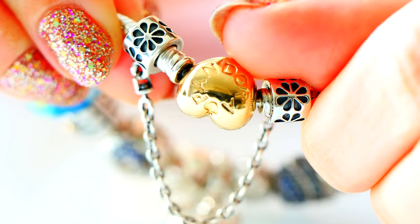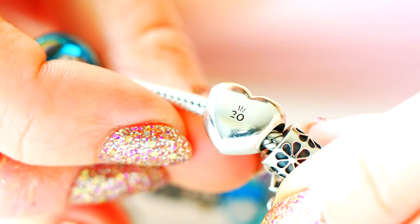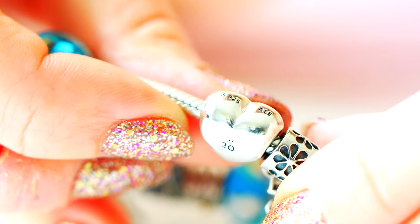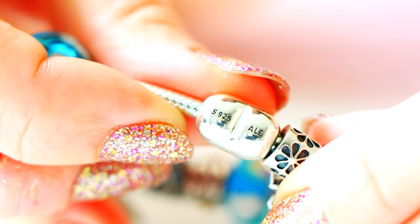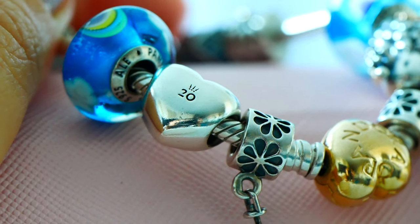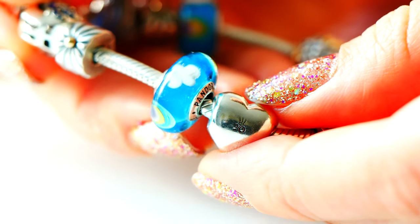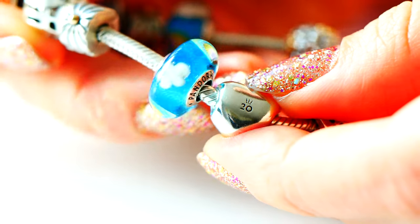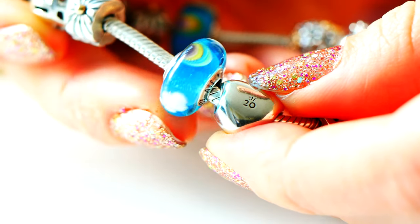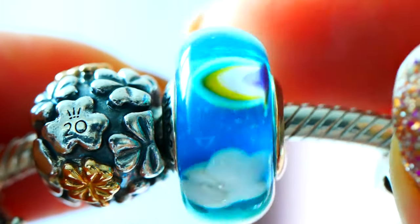Moving over, we have the Pandora Heart Charm — the smooth heart — and it has the beautiful 20th anniversary logo on there and the hallmarks up at the top. It's really pretty, and I actually don't have the original of this, so it's really special to have in my collection. Beside it, I have a rainbow Pandora Murano, which has cute little rainbows and clouds and this beautiful bright cheerful blue color. I really love these — they help echo some of the other blue Pandora charms on the bracelet.